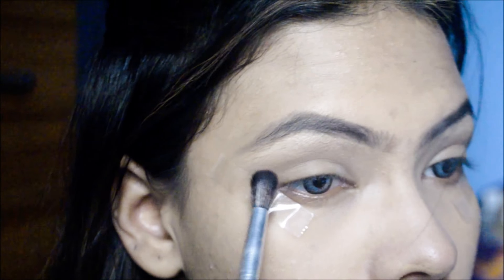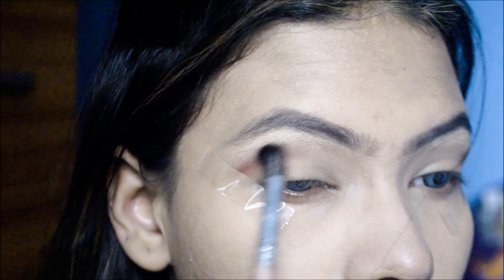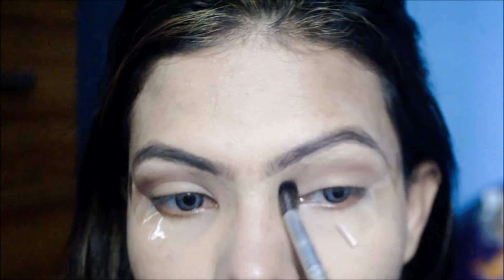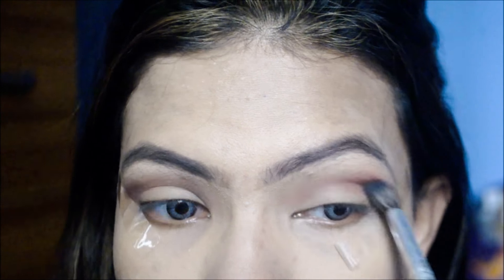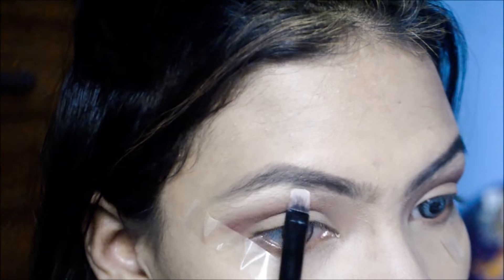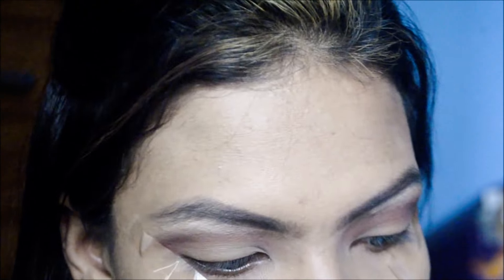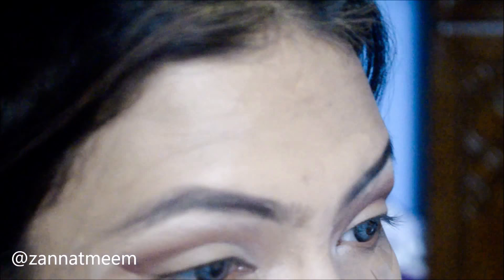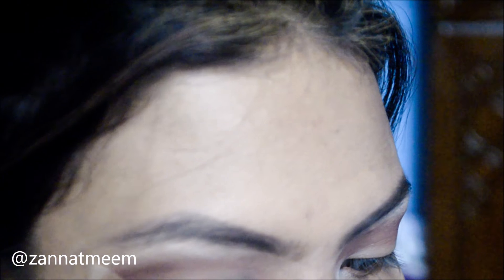With the help of a dark beauty blender, I am blending my foundation. Now I am taking the recorder powder and my shade number is 03. This is one of my favorite powders that I can apply all over my face without even any foundation and it gives me great coverage.